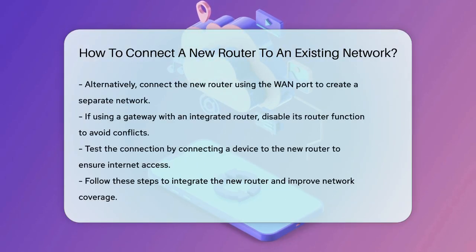In some cases, if you have a gateway with an integrated router from your ISP, you'll need to disable the router function on the gateway and pass the WAN IP address to your new router. This step ensures there are no conflicts between the two routers.